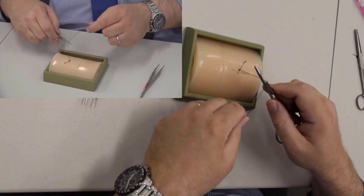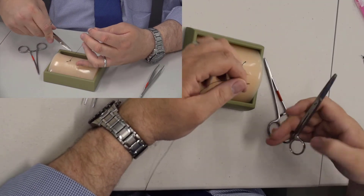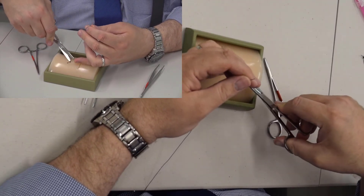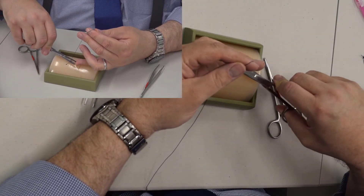Silk requires three knots to make sure it doesn't come undone. Vicryl, which is an absorbable suture, will require about seven.